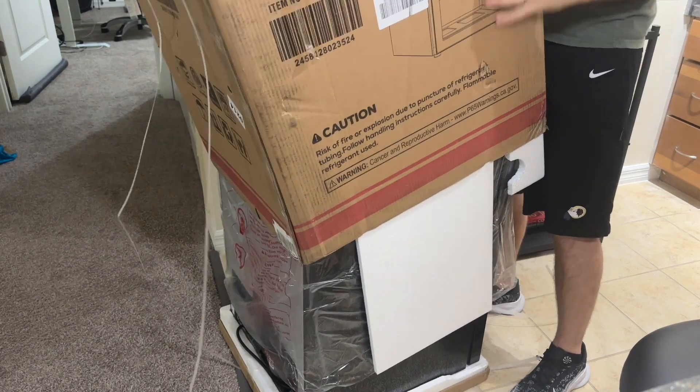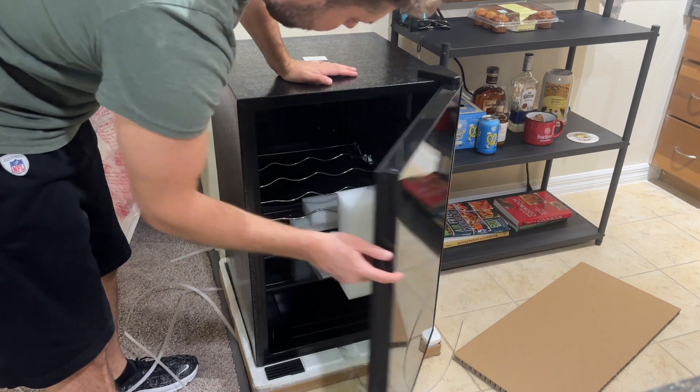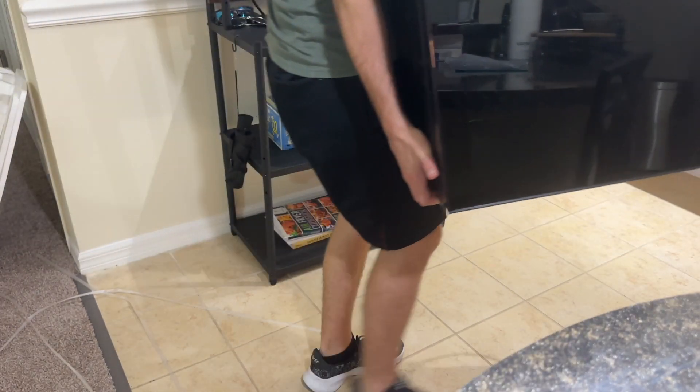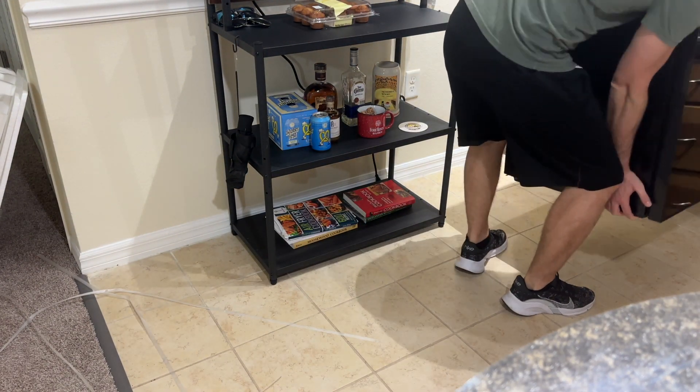You just need to cut the tape on the top, lift the box up and off, and voila. Plus, you'll see that even the drawers inside have foam holding them in place. It's also fairly lightweight — it's made of a really lightweight steel, so it really only takes one person to move it around the home and find the perfect place.